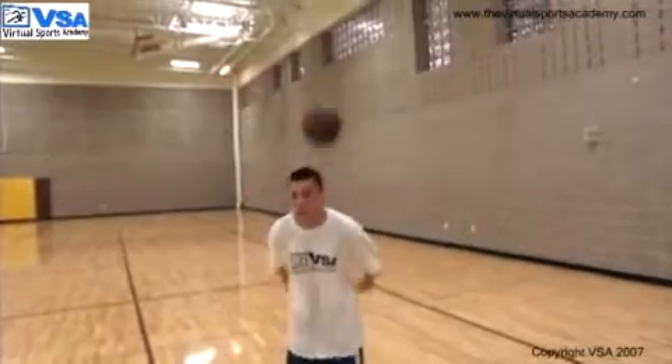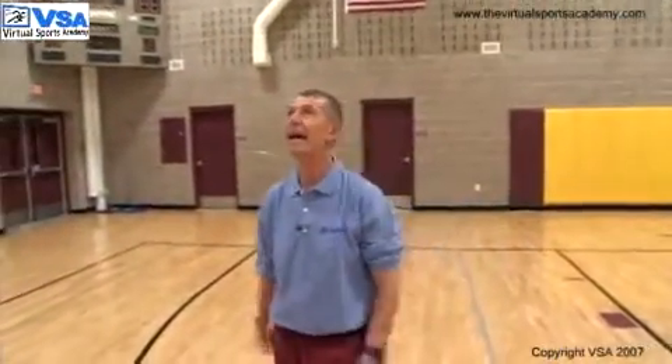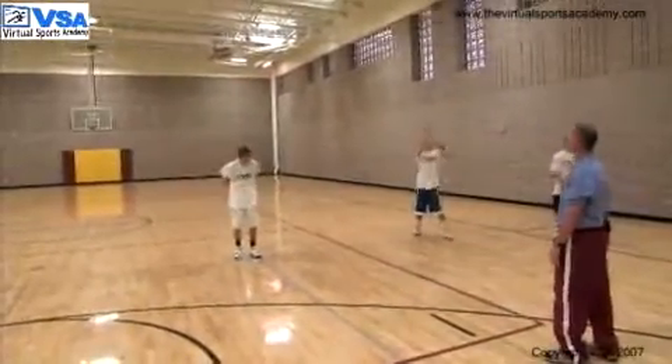I can tell the guys right now, most are comfortable with the five to six foot toss. Let's gear it up a little bit — let's throw it a little higher and see how high we can actually throw that ball up and catch it. Getting to know the feel of that basketball and being able to catch it.